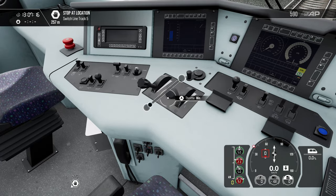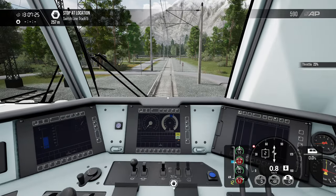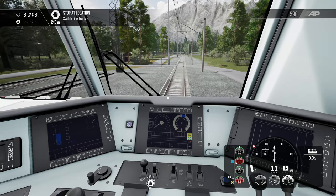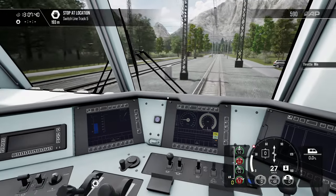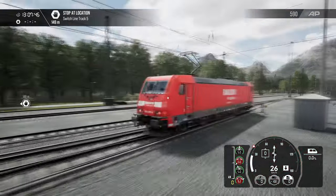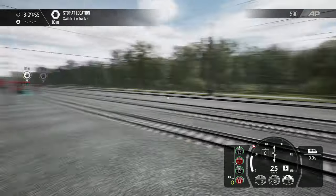The fluidity is much better than Trains 2022, I definitely have to say that. Let's release the brakes, shut that off, and apply some power now. Wait till we pick up a little bit of speed and we can coast. How do you like that — isn't that beautiful? I just love the control of the camera.